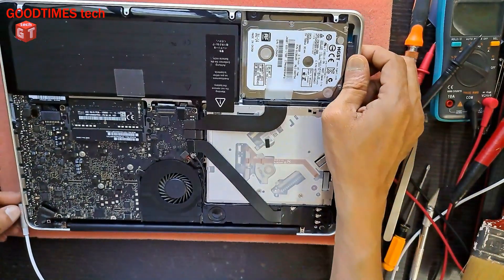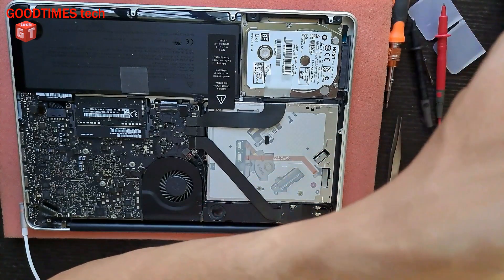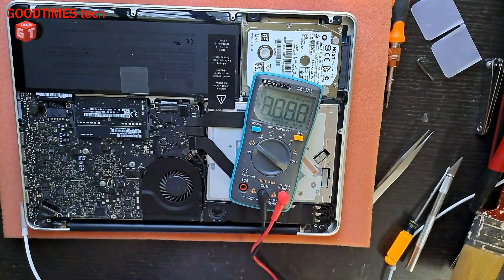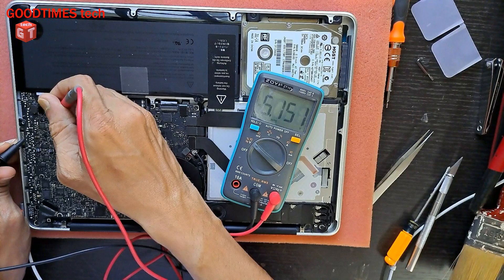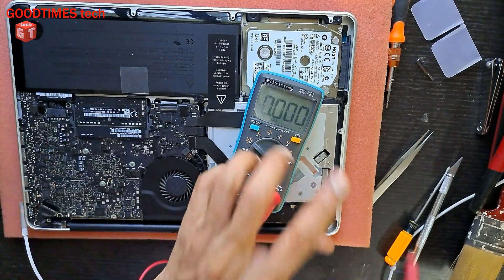Now we will check the battery voltage. Earlier the battery was not charging because the keyboard connector was having some issues inside — some dirt or something causing a short circuit. The battery voltage is 12.55 volts. It's good.